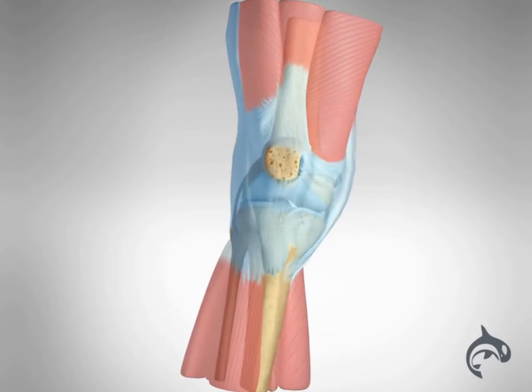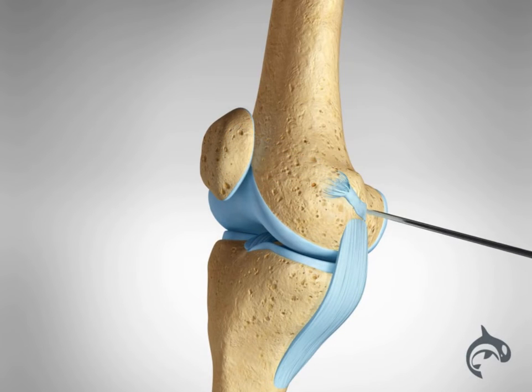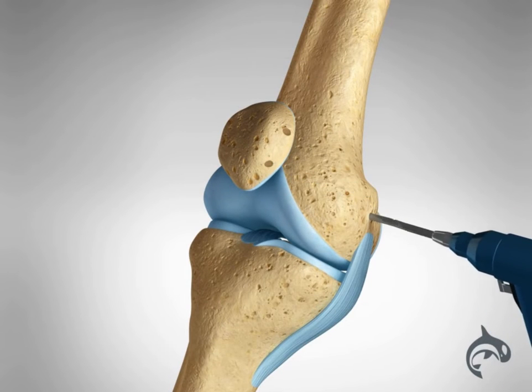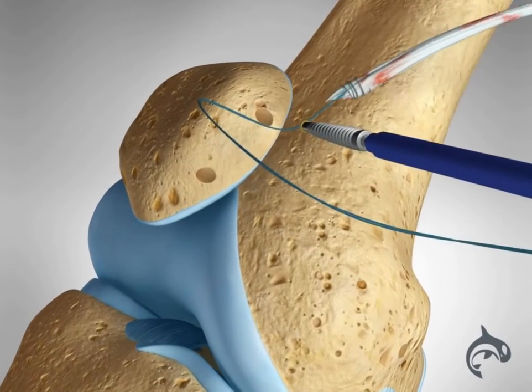Severe tears and recurrent dislocations often require MPFL reconstruction. The damaged ligament will be removed. Two small holes will be drilled on the medial side of the kneecap and one on the femur. The new ligament will be secured in these holes with screws.